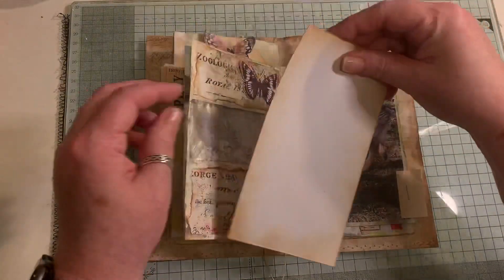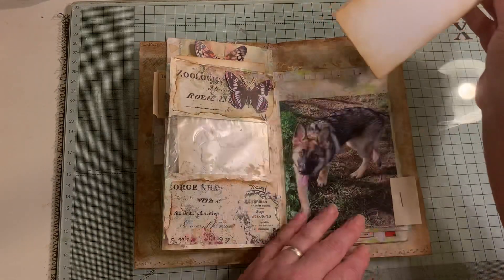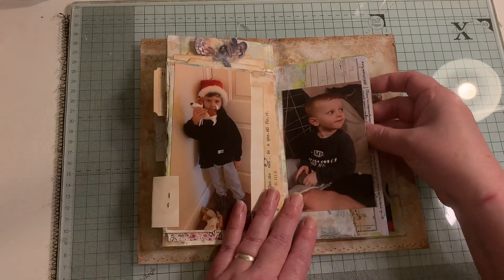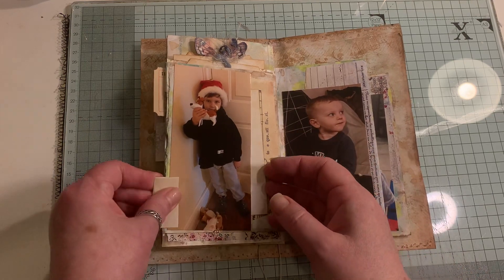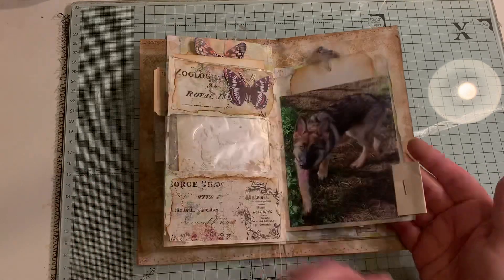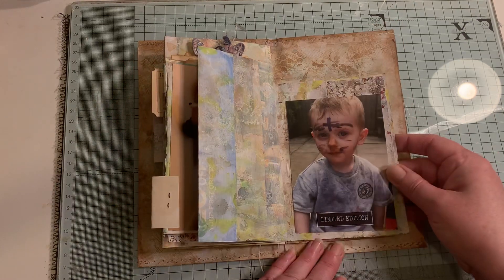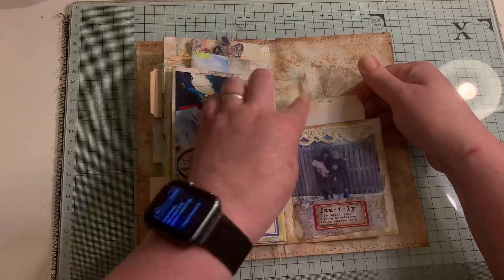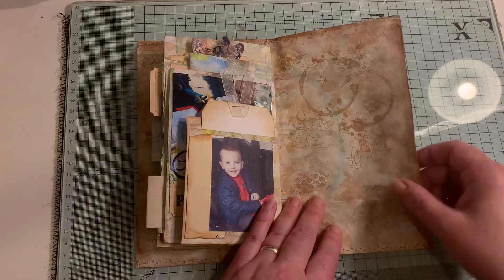Like I said, the making of this will be in a playlist called Junk Mail Junk Journal, which will be linked below if you want to go over and watch the rest of them. Oh, that's opened as well - there's a little bit in there. I wanted to add a tab on there too, and I may actually put things over these little tabs as well because they're just really plain - might add some bead dangles. Still got to find a smaller photo to pop in there, and that's not a pocket - that's the pocket there.